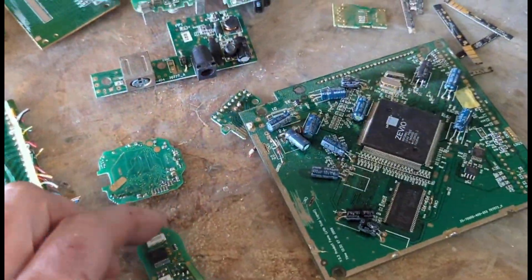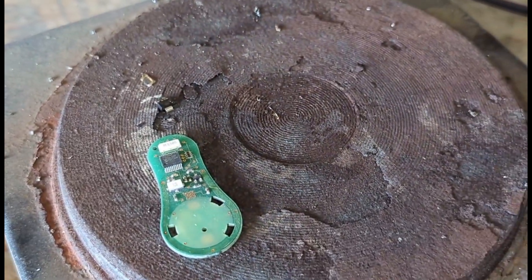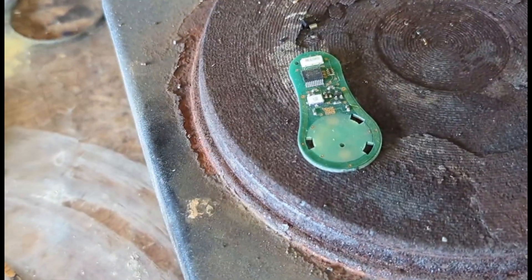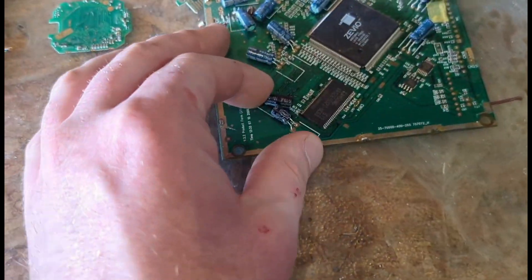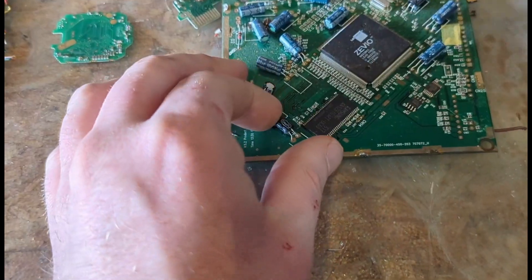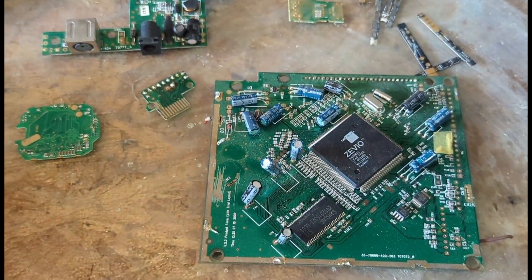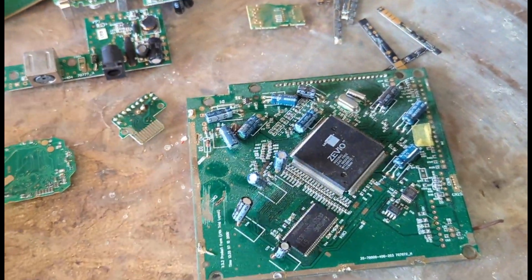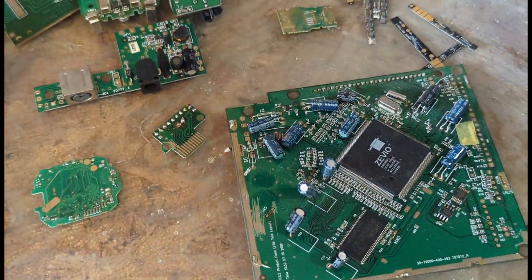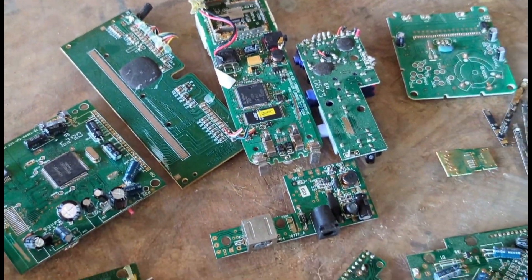So what we're going to do today is process these. First thing, I am going to sit them up on my hot plate and completely depopulate them of everything — we want these boards completely clean. One thing I'm going to do before putting it on the heat is remove all of these little capacitors. I don't like when they get hot; sometimes they pop and fizz and put out a pungent smoke, and every once in a while they pop with a little bit of pressure, and I just don't like that. So I'm going to remove those with some cutters and then get everything depopulated.